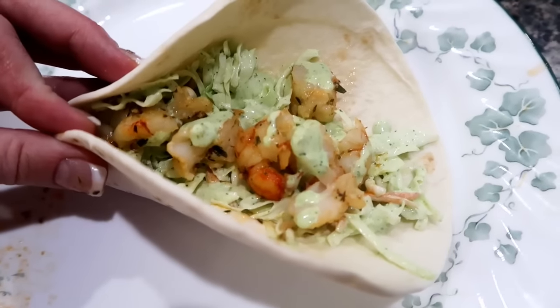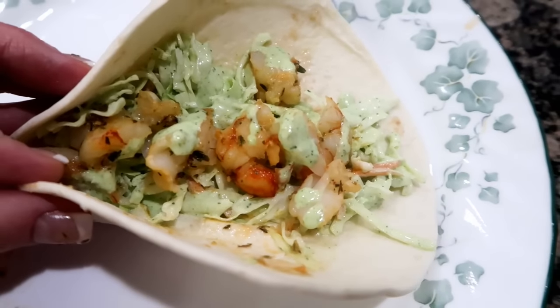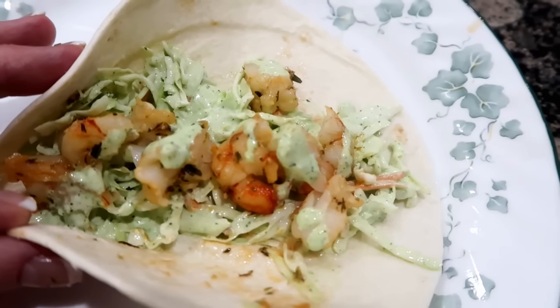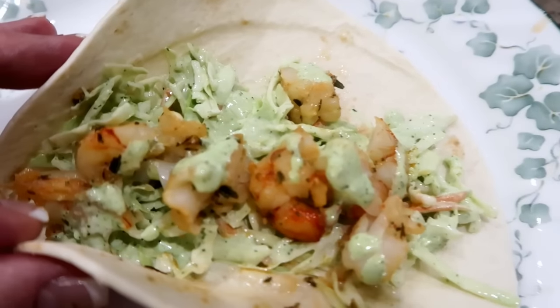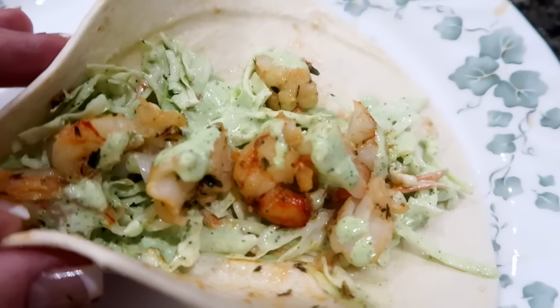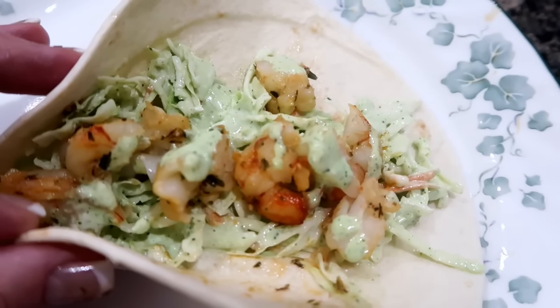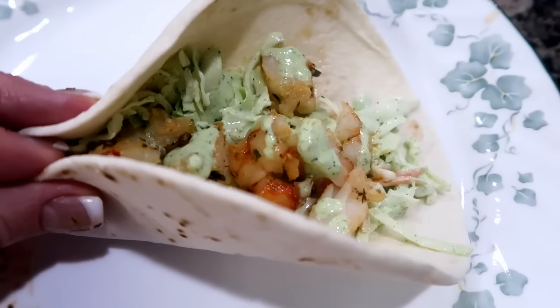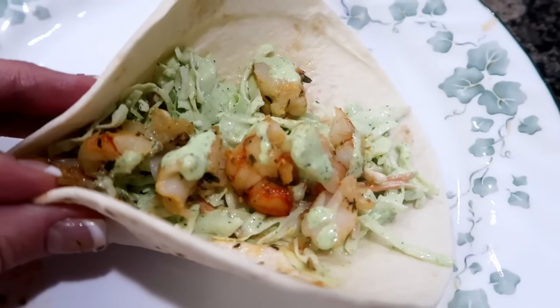Tonight for dinner we're having shrimp tacos. I do have a video on this if you'd like to see — there's cabbage at the bottom with cilantro lime dressing mixed in, and we sautéed up some shrimp with tarragon, thyme, a little bit of garlic salt, and added a little more of the cilantro lime dressing on top. It is so good and the recipe is down below.